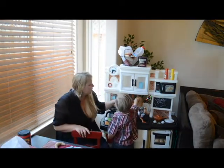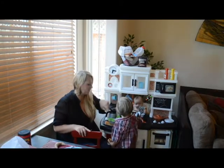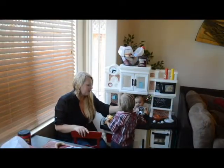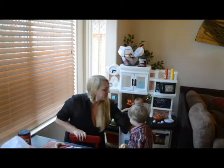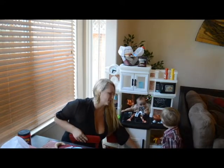My son loves all of these little hooks and features on the front where you can hang things up. There are some on the side as well. He loves to wash his dishes in the sink. And the pot holder — are you going to cook something? There are lots of little doors on the front for him to open and learn about sorting.